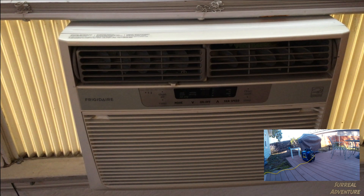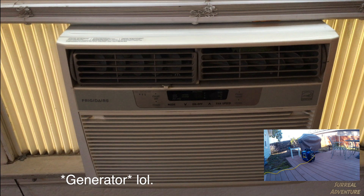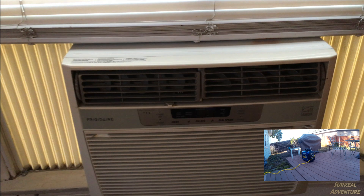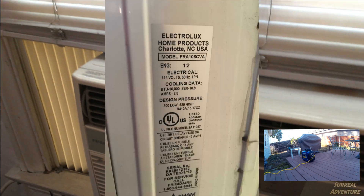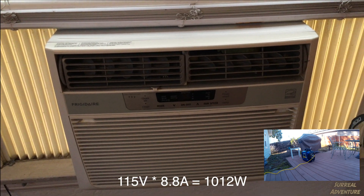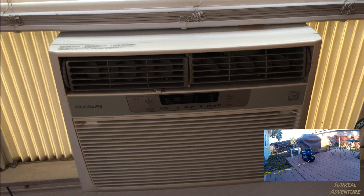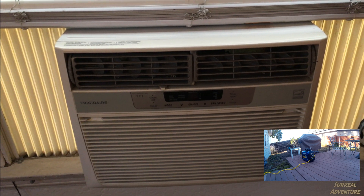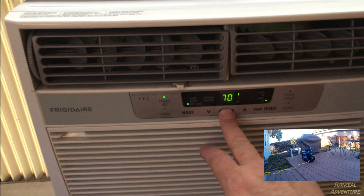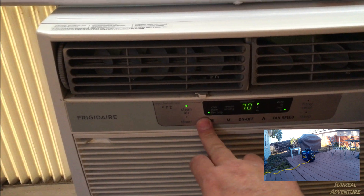Now I'm going to run this 10,000 BTU Frigidaire window air conditioner off the generator to see if it works. The side panel shows it draws 8.8 amps running. I'll point out that this particular Frigidaire model is a slightly higher-end window unit that came with a fairly large soft start capacitor, so it shouldn't pull too many amps when the refrigeration system kicks in. Turning it on — starting on fan mode, then setting it to auto.